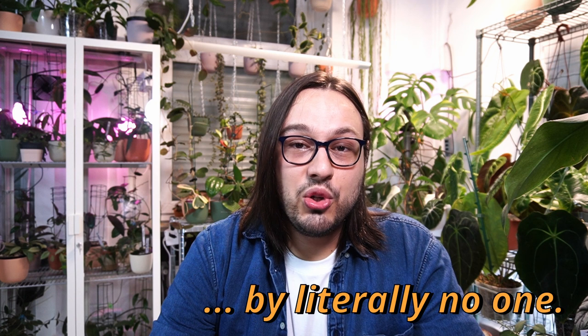I often get asked how to get a Hoya to bloom, why my Hoya won't bloom, or simply comments saying you had a certain Hoya for X amount of years and it never bloomed. And to be quite honest, I do feel there has been a great disservice done to us, the Hoya people.